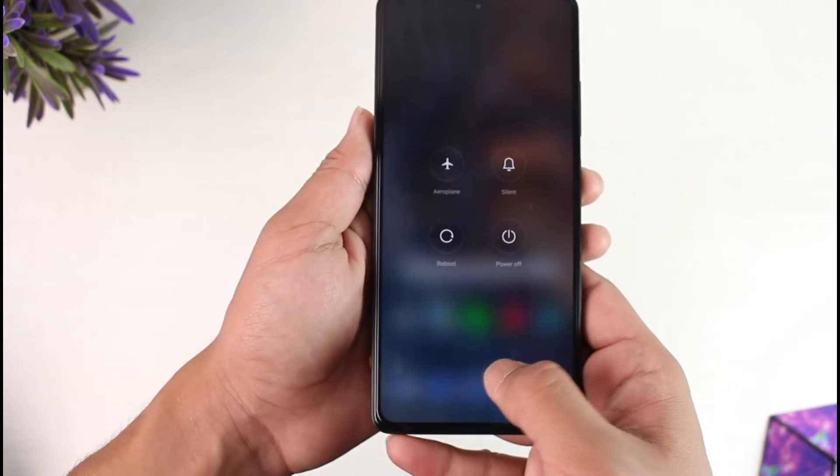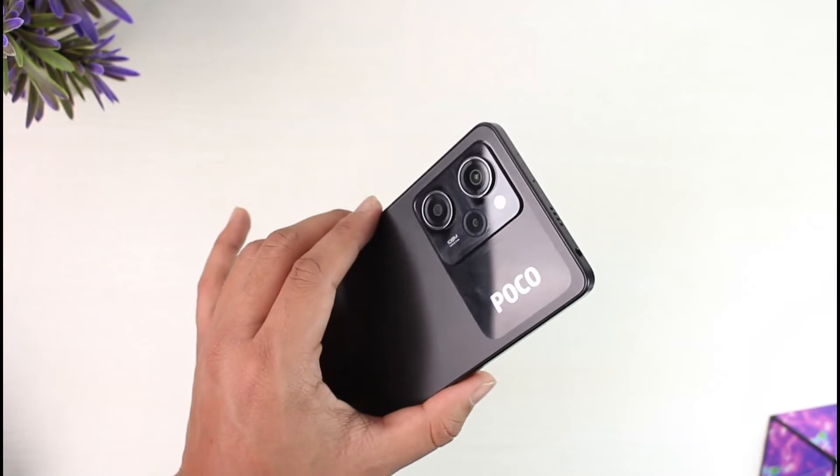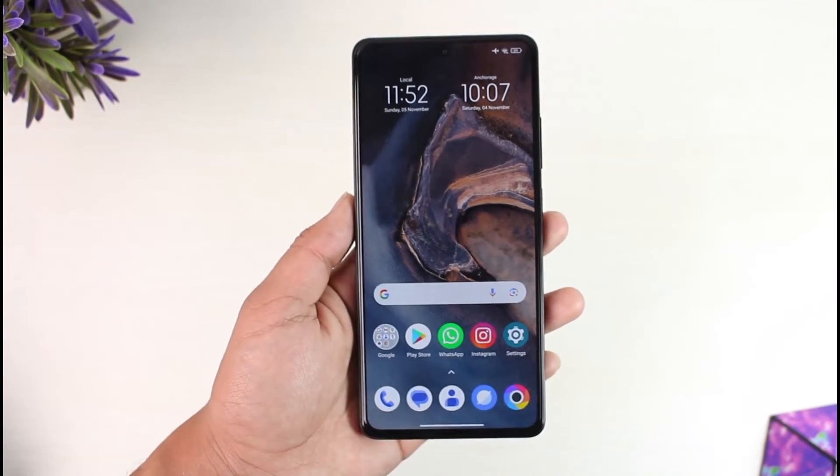Your phone will get successfully rebooted. This way you'll be able to reboot your Poco X5 Pro. Hope this video is very helpful. If you have any questions, feel free to leave them down below. Thank you for watching till the end of this tutorial and see you soon in the next video.